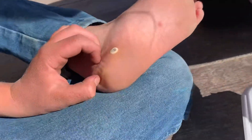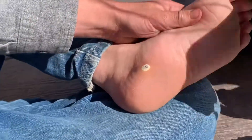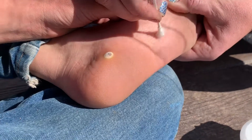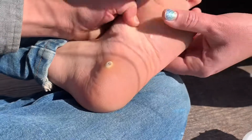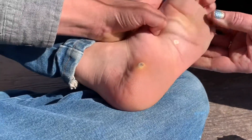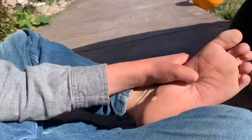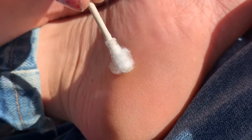Most people use numbing cream, but my brother's tough enough — he can handle it. It's so big, I just want to make sure we get it.